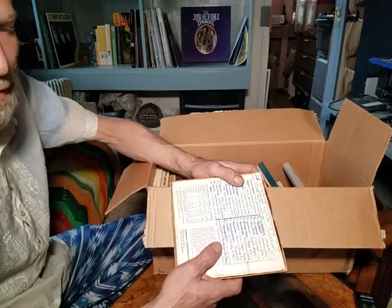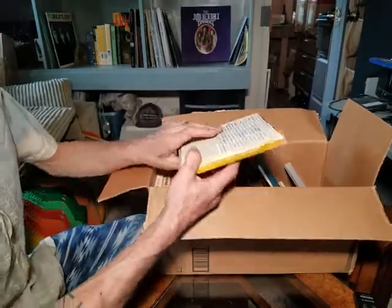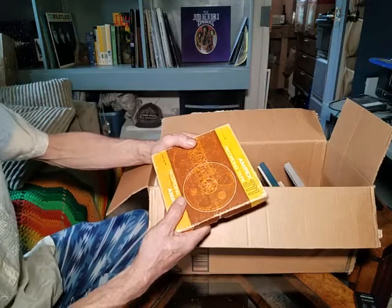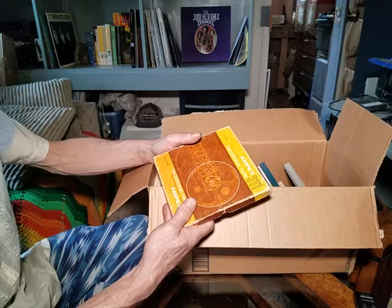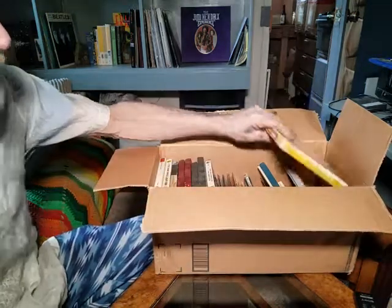I'm really grateful to have it because it's an original copy from around 1970. It's pretty cool to have.